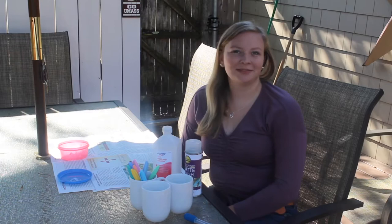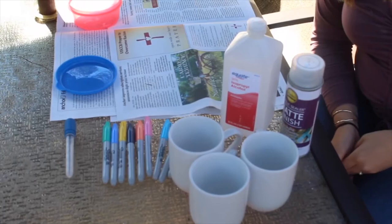Hi, my name is Abigail Cattara and today we're going to be making our own ceramic marbled mugs. These are perfect for a personalized homemade gift. This project is super fun and easy and should only take you about 10 minutes.